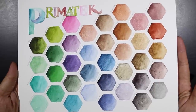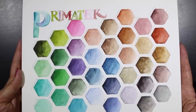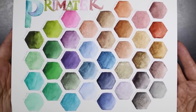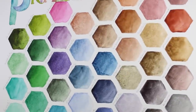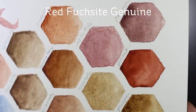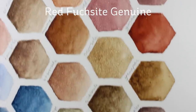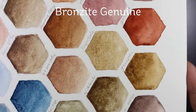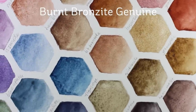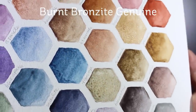This is the whole collection of Primatek as far as I know, and I will have this chart on my blog so you can check it out. I wanted to point out which ones are the glittery ones, so let's take a nice close look so you can see what the shimmer and shine looks like on some of them. The red fuchsia genuine has some sparkle in it — I had a heck of a time trying to get the sparkle to show. The bronzite is gorgeous, and right next to it is the burnt bronzite. Absolutely beautiful colors with lots of sparkle.